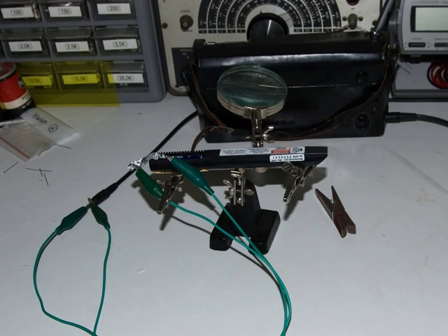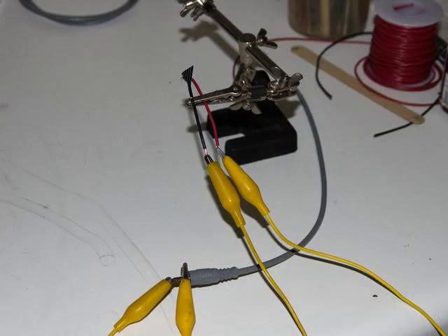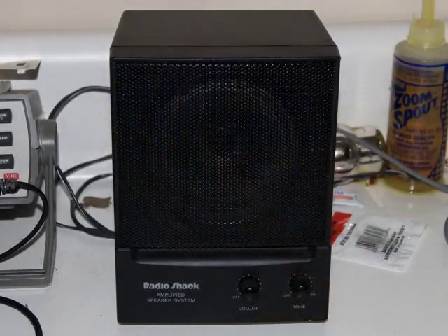Here's the setup. The laser part is the same — we've got the laser plugged into the radio in the background. Here's a closer look at the back of the laser. You can see the two aluminum strips that are insulated from each other. In between the laser and the power supply, what's new is I'm going to use that small broken piece of the solar cell.